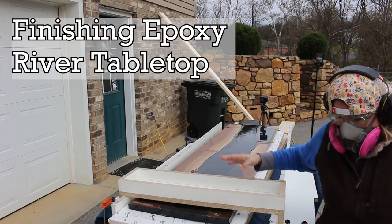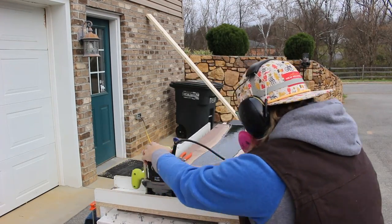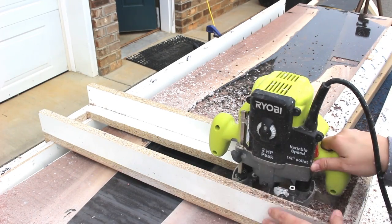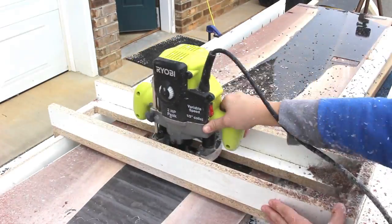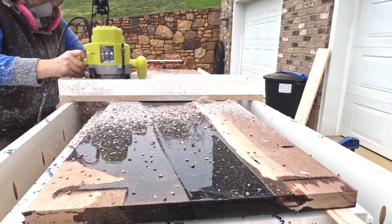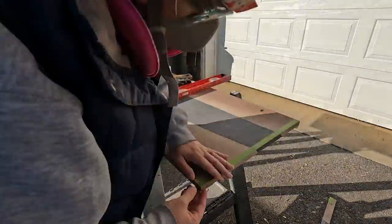With the epoxy river top cured, it was time to get it cleaned up and flush with the wood. To do this, I used a router sled to run my router over the top using a 1 inch surfacing bit. I made several slow passes along the top until I had it totally flush. I then trimmed the top to the final size I needed to sit on top of my TV stand base.